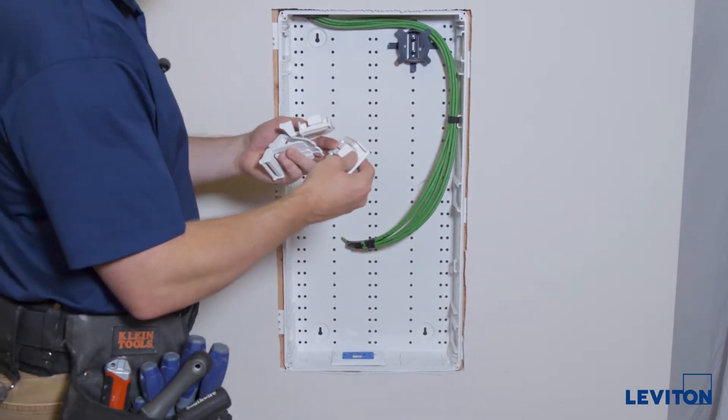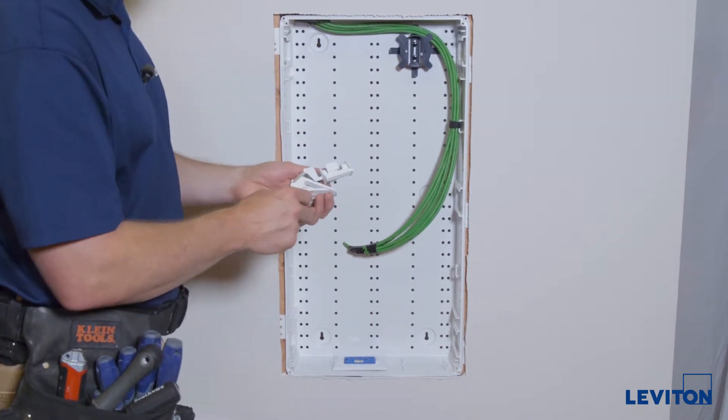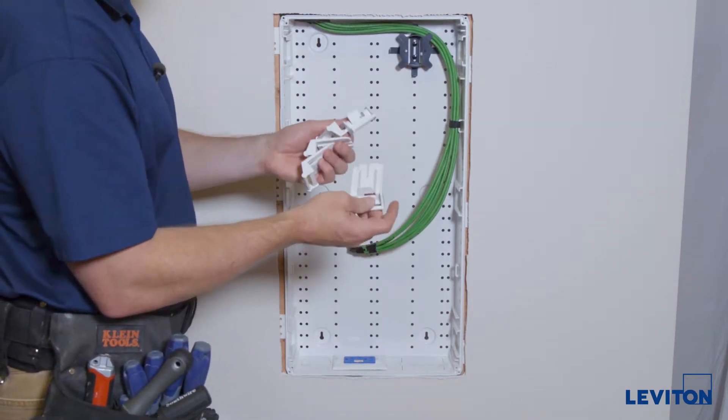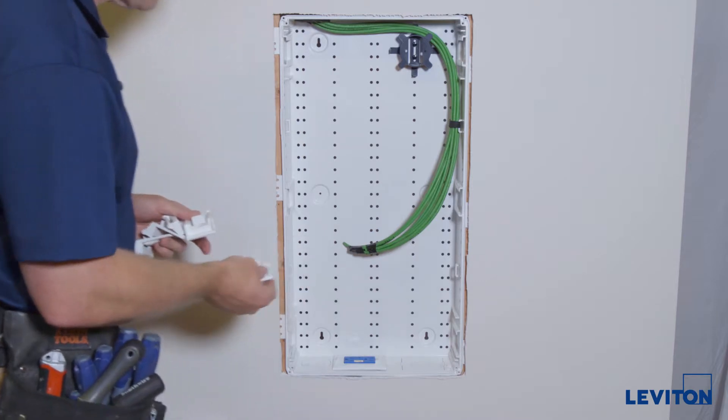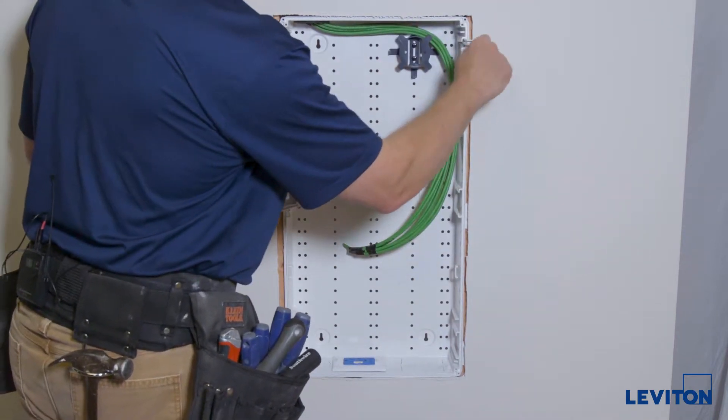Now we're going to install the hinged door. For this 28-inch enclosure we require five of these hinge latches. We're going to hinge on the right side, so we need all three of these here.